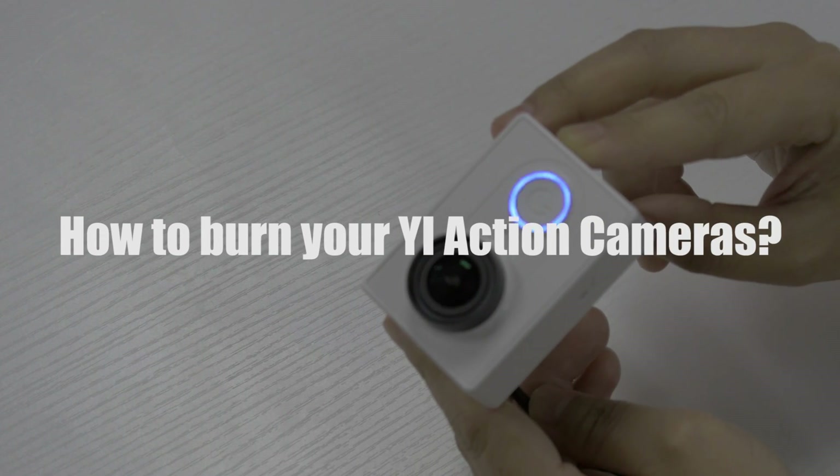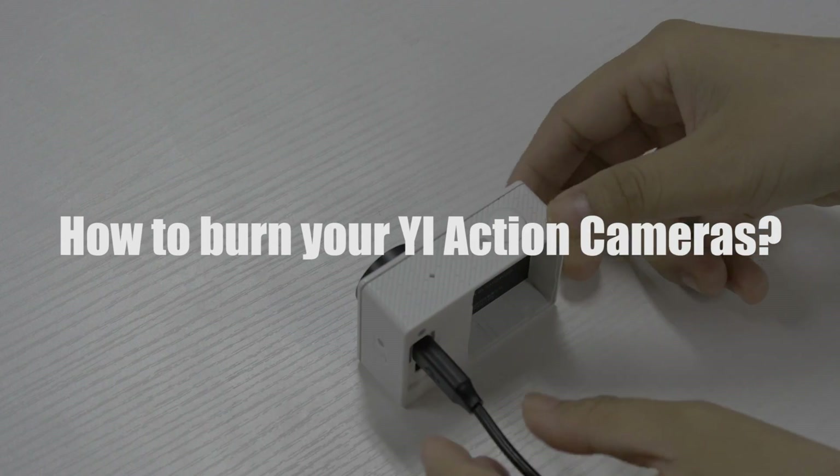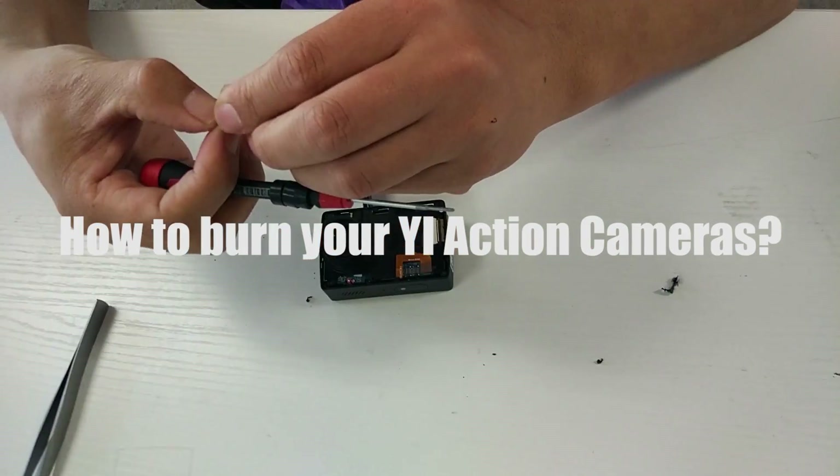Hello guys, Sami here. Today I'm going to show you how to burn your e-action camera. This is the final alternative to unbreak your camera when it cannot power on or is unresponsive.